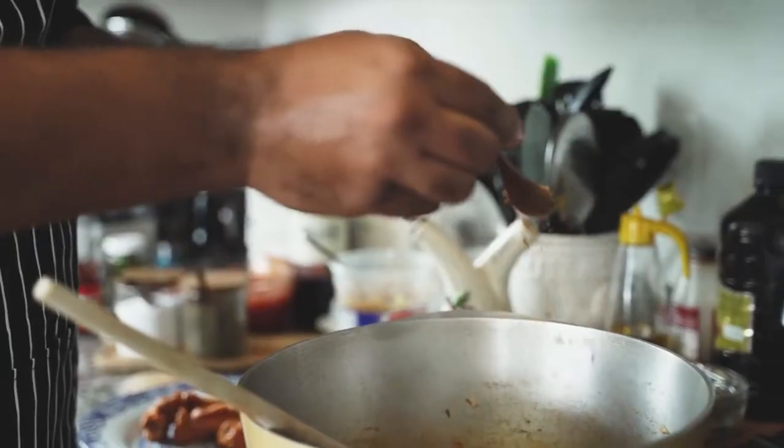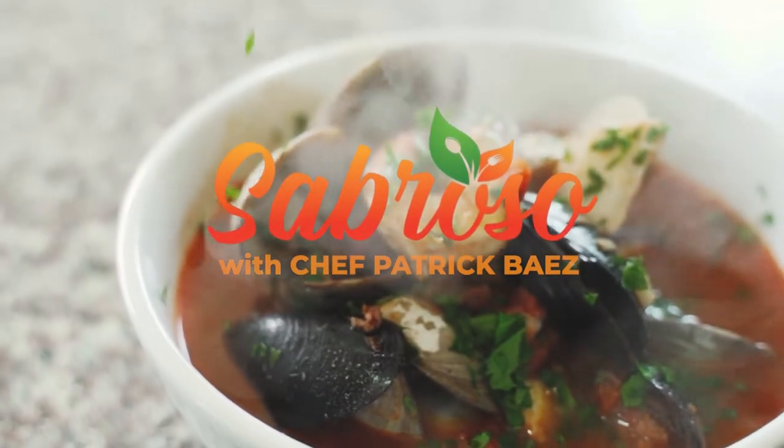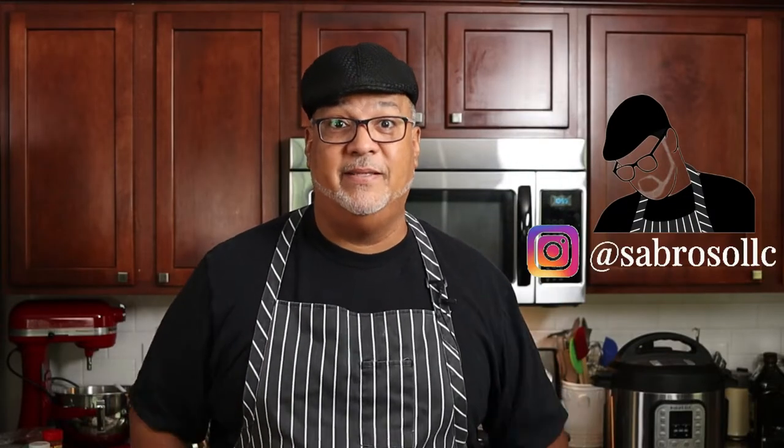Barbacoa. Hey everyone, I'm Chef Patrick, and today I'm going to show you how to make homemade barbacoa for tacos in a quarter of the time that it usually takes to make it, and it is going to be absolutely delicious.